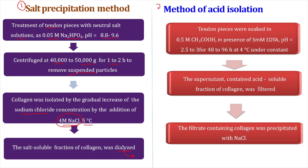In the acid isolation method, tendon pieces are soaked with 0.5 molar acetic acid in the presence of 5 millimolar EDTA. The purpose of EDTA is that it acts as an antibacterial agent — it does not allow biofilms to grow. Since collagen is a tissue extract, bacterial and biofilm growth can occur during isolation, so EDTA prevents this. Moreover, EDTA is also a chelating agent and can chelate divalent cations if present. The pH is 2.5 to 3, which is acidic, and incubation is for 48 to 96 hours at 4 degrees Celsius.